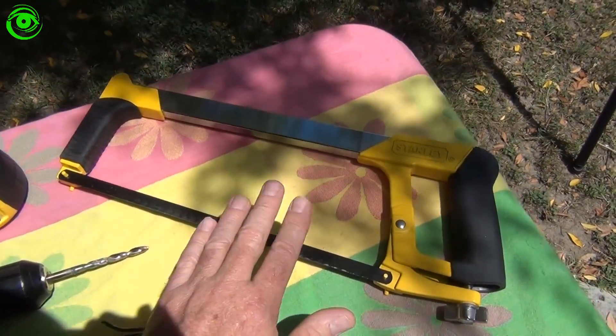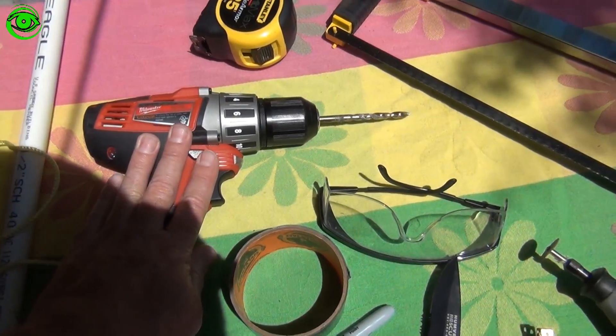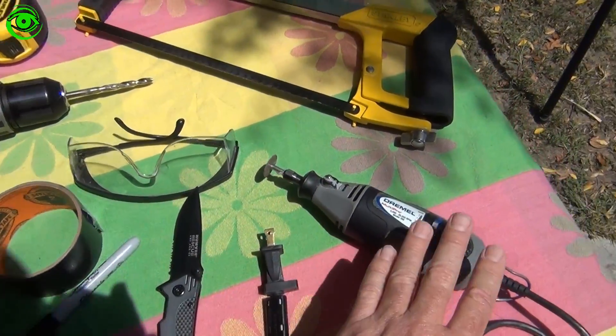The tools needed for this mod are a hacksaw, a tape measure, a drill with a quarter inch bit, safety goggles, some tape, a marker, a knife, and a Dremel tool.